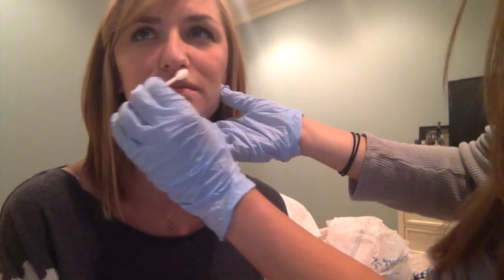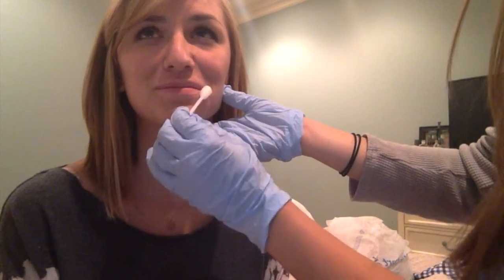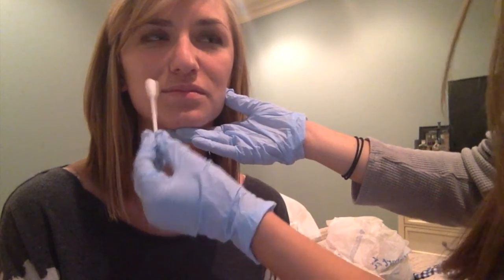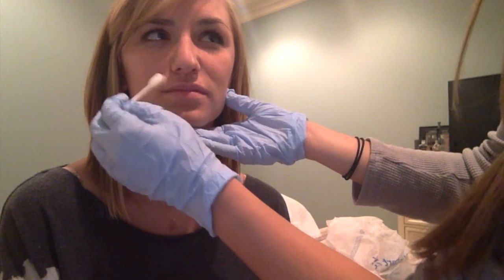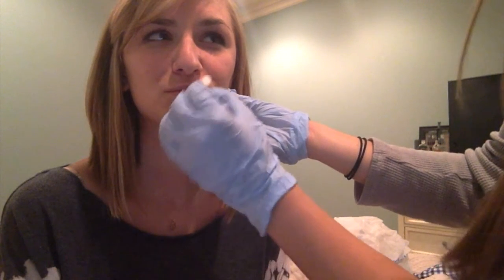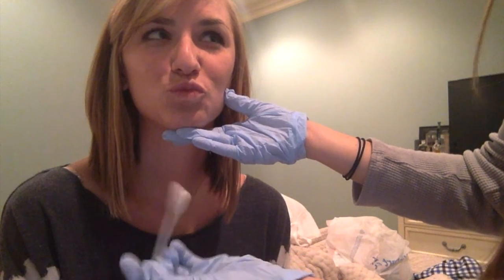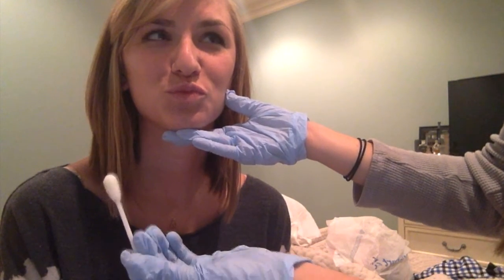Now our second practice is to get her to purse her lips. So first I'm going to circle the orbicularis oris with my frozen glycerin swab. I'm going to do that a few times very fluidly and smoothly. Now I'm going to brush more inward to get her to pucker her lips. Can you pucker for me? Good. Now I'm going to do this again but quicker.